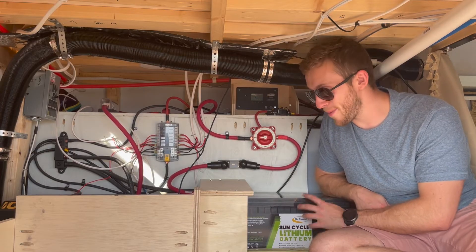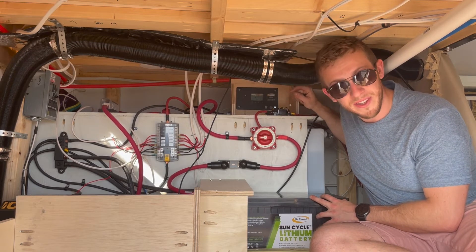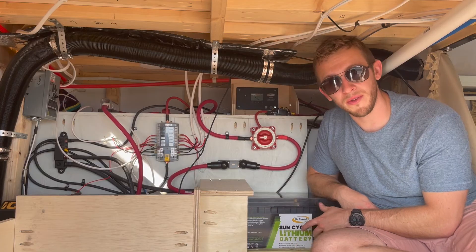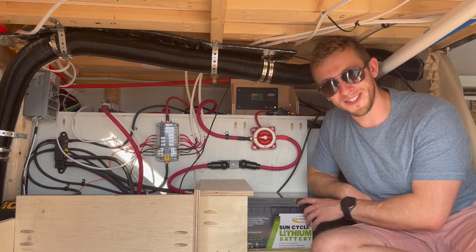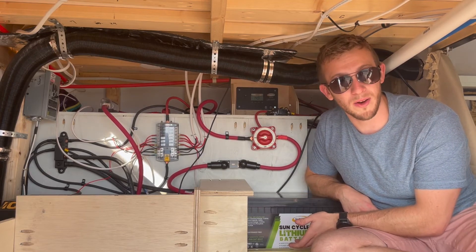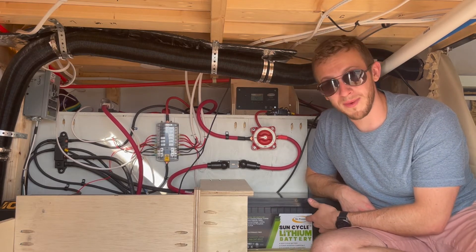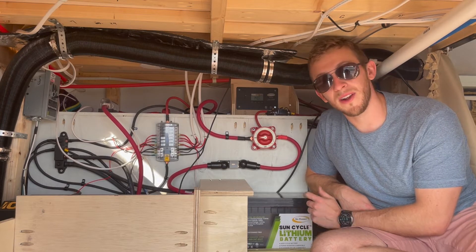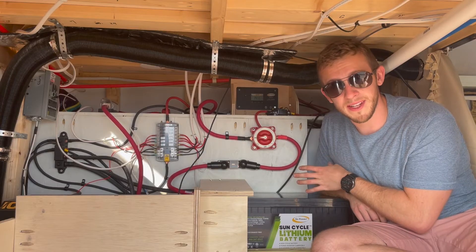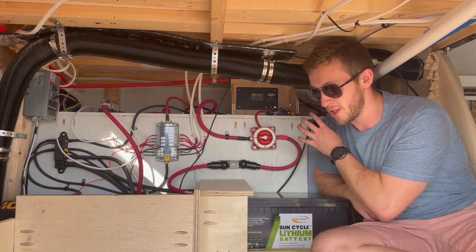Before we go further down those components, I do want to show you that we have our solar charge controller connected at the kill switch. On the roof we have two 190 watt solar panels for a total of 380 watts of solar. That is usually more than enough to charge our battery, but if it's cloudy or we're parked in the shade, we need a different way to charge — which is why we have the DC to DC charger and also shore power. The solar charge controller regulates the flow of electricity from the solar panels and converts it into the correct voltage and amperage to charge our battery.